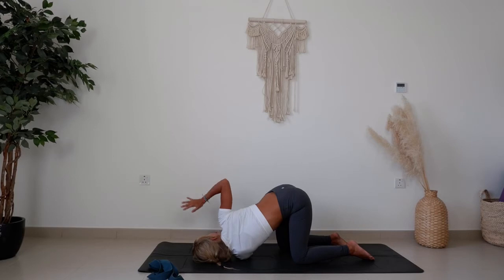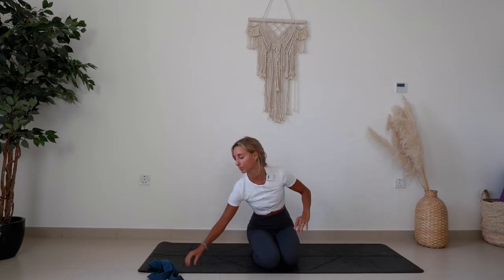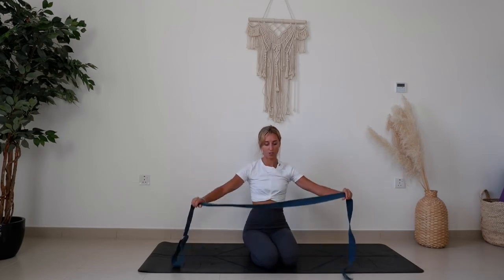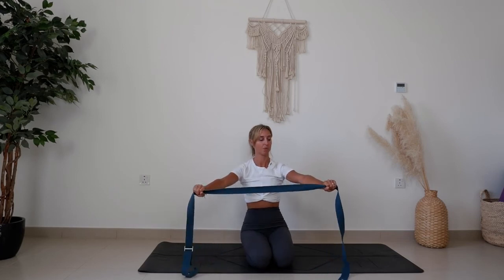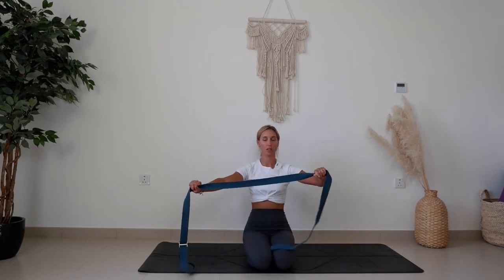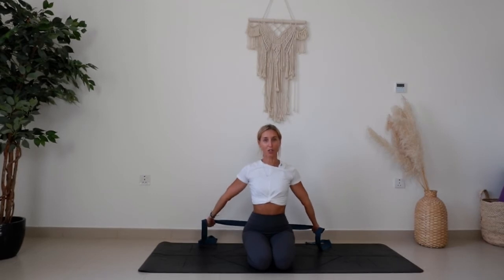Unraveling and coming back to tabletop, sitting onto the heels. This is when we're going to use our straps to do some nice shoulder rotations. Bring the arms nice and wide. The aim is to keep the arms straight and keep the spine straight. As you inhale, lift the strap up. Exhale, send it all the way back and down. If the arms bend coming back, open them more. If it's too easy, bring the hands closer together — find your limit.